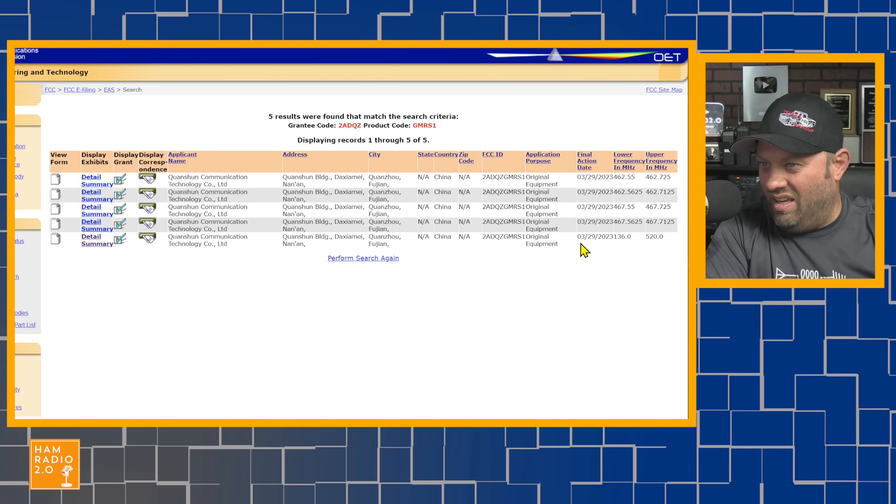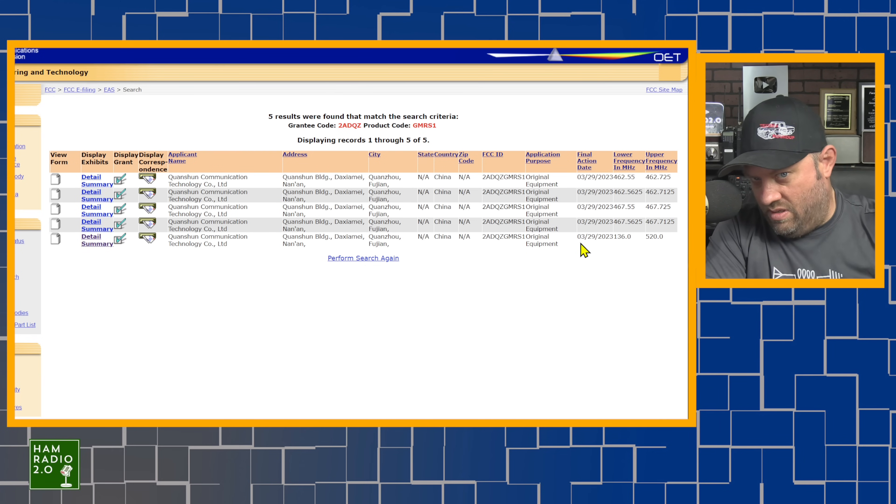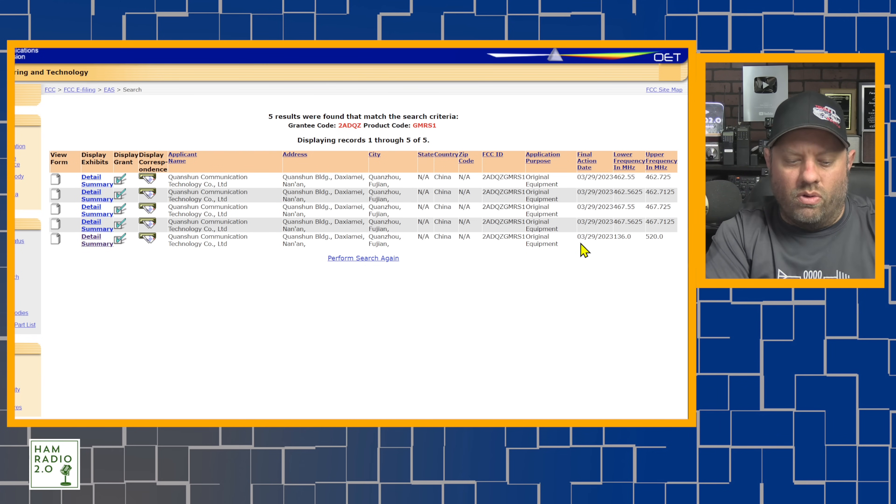So how new is this thing really? They said it was new, and I got the email eight days ago. But they may have reused an old FCC ID number — I've seen that happen before with these companies.